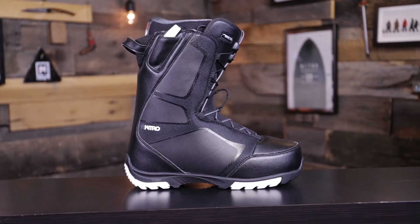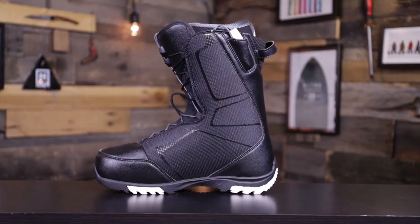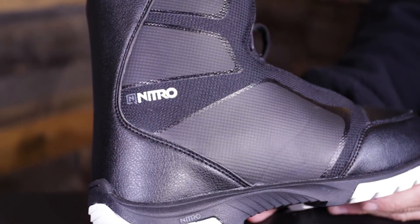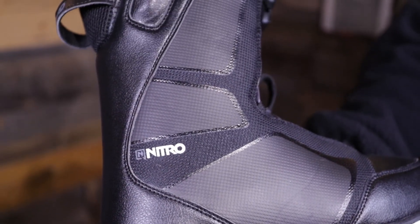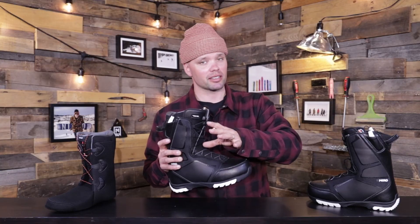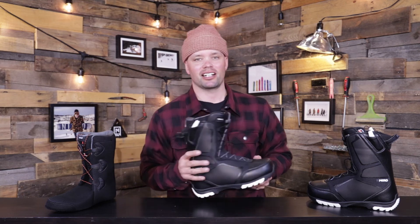I would highly recommend the new 2021 Nitro Sentinel TLS snowboard boot for anyone looking for an affordable, medium to softer flexing, very comfortable all-mountain snowboard boot — something you can use from a beginner to intermediate to quite the advanced snowboarder if you just like a nice soft, very comfortable snowboard boot. If you're looking to have fun on the mountain and not break the bank, this is the boot for you.